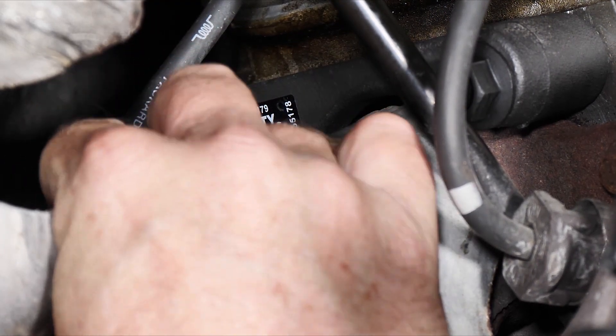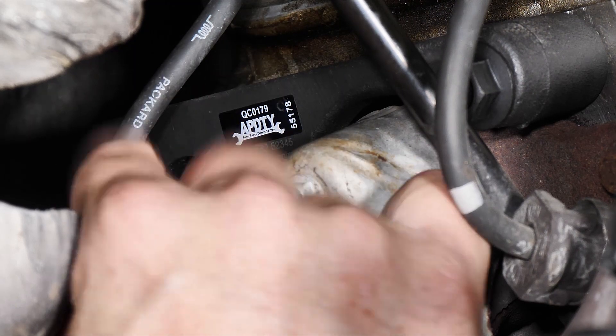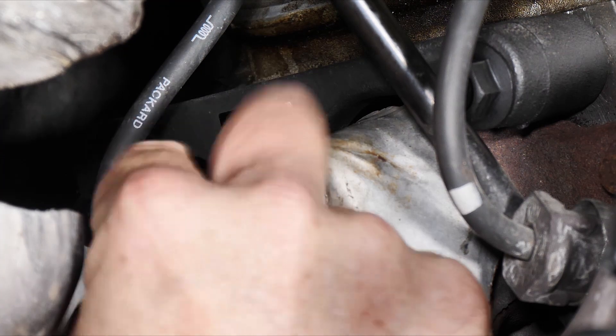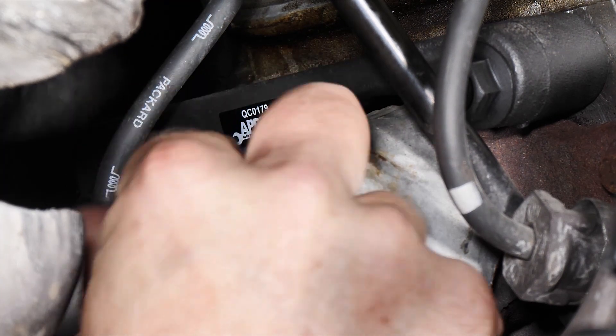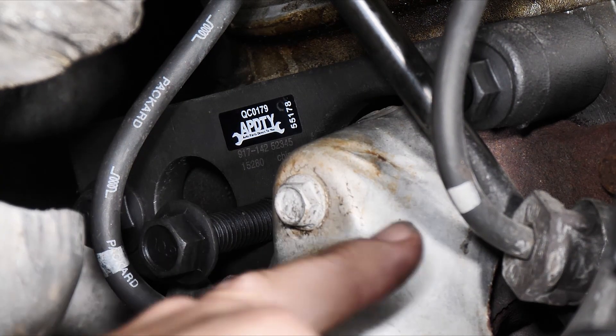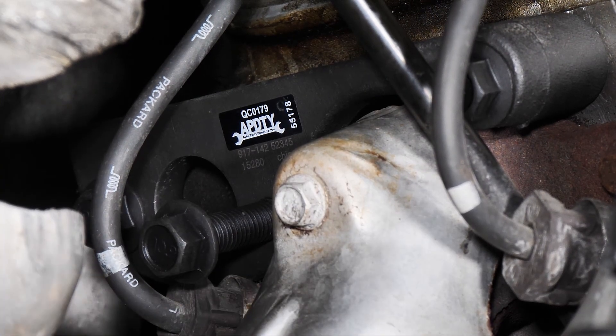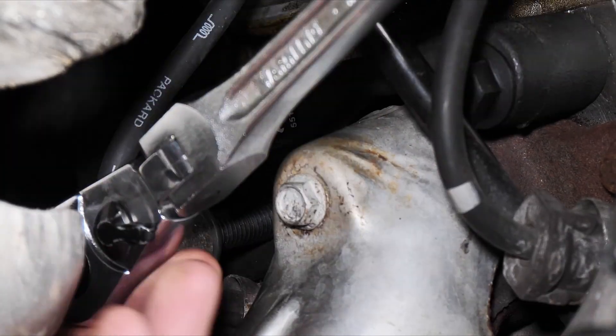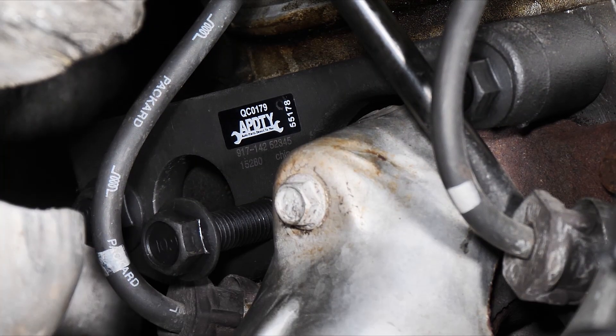As we thread this bolt in, it's going to press up against the header flange with the broken bolt — it's like a clamping press. We're clamped and pressing the manifold back to the cylinder head, and that will tighten up the exhaust leak the customer is complaining about. Now we have clamped our exhaust leak back with this little device here.